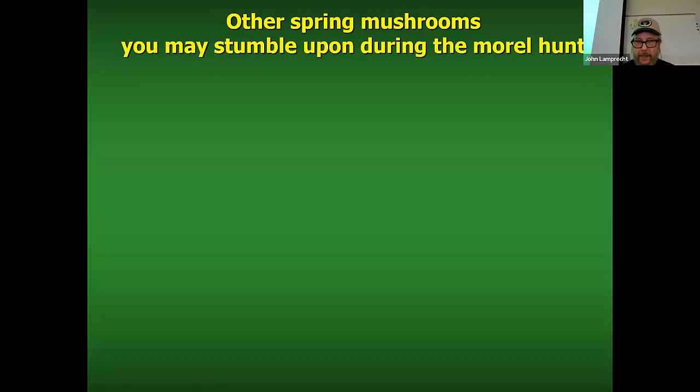When you go out looking for morels, you have morels on the mind, but there are other mushrooms, other spring mushrooms out there that you may stumble upon. So we're going to review some of those before John comes up and we get into the heavy-duty morel presentation.